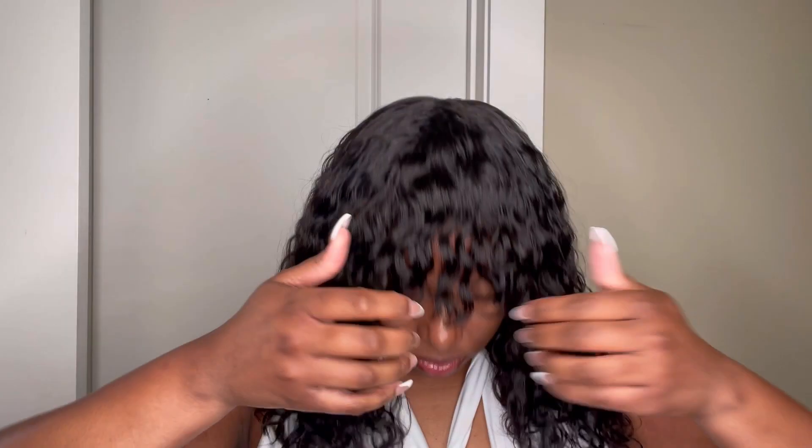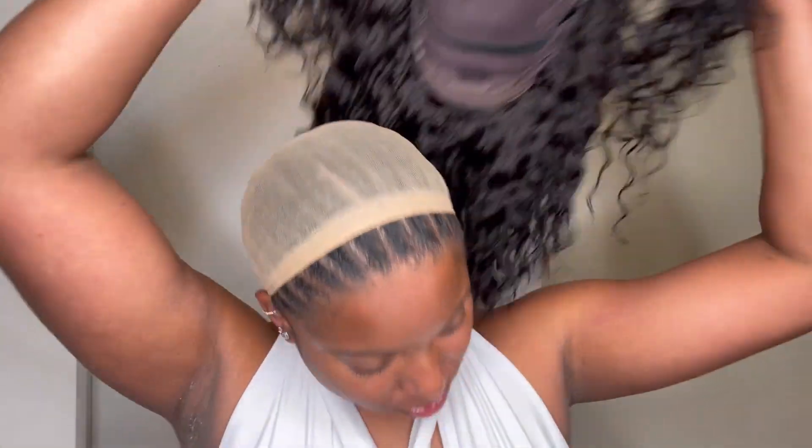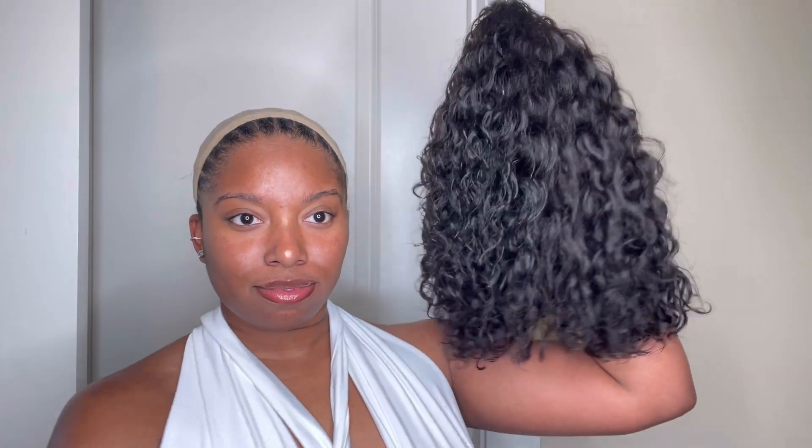This is what the curls look like damp. Because I used more mousse, and mousse dries quicker than water, I was able to achieve a dry look in about 30 minutes. This is what the curls look like once dry — it's so soft, flowy, and easy to pop right off when you want to take it off. I wanted to show you guys how quick I can take it on and off, especially when the hair is already styled.